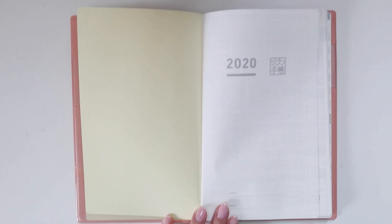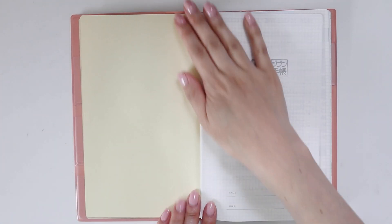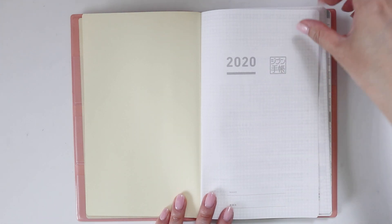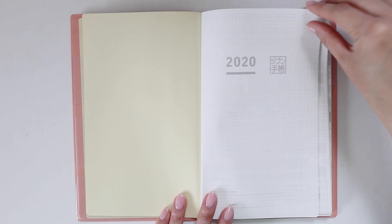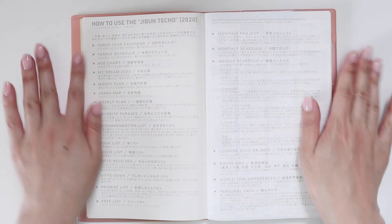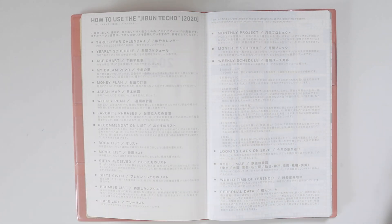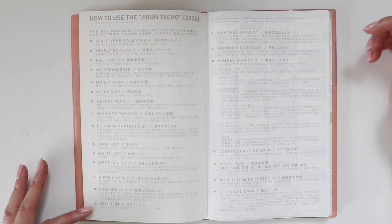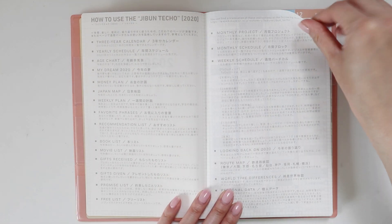Let's get right to the flip-through. I'm going to try to zoom in as much as I can — everything looks really small through my viewfinder, so I'm hoping it translates better to camera. I'll bring the journal up if I need to get you guys a closer view. There's a little table of contents where you can see all the sections this journal contains, which is a good overview.